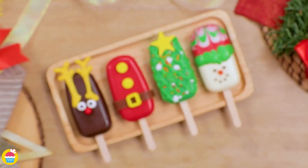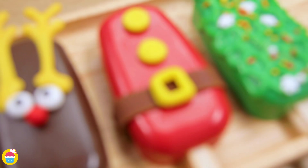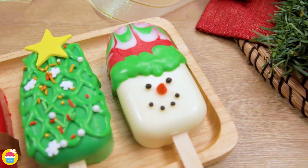And there you have it. Four fantastic Christmas cakesicles. Enjoy. Bye.